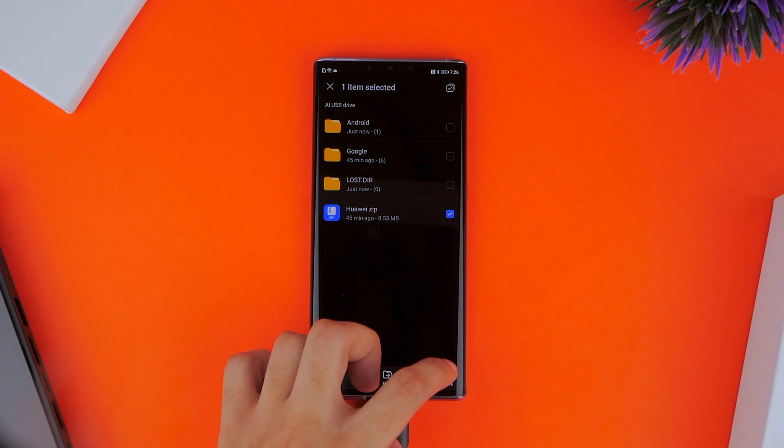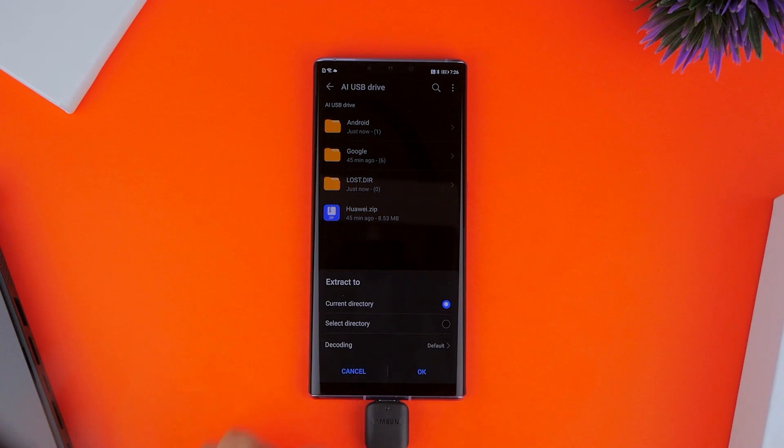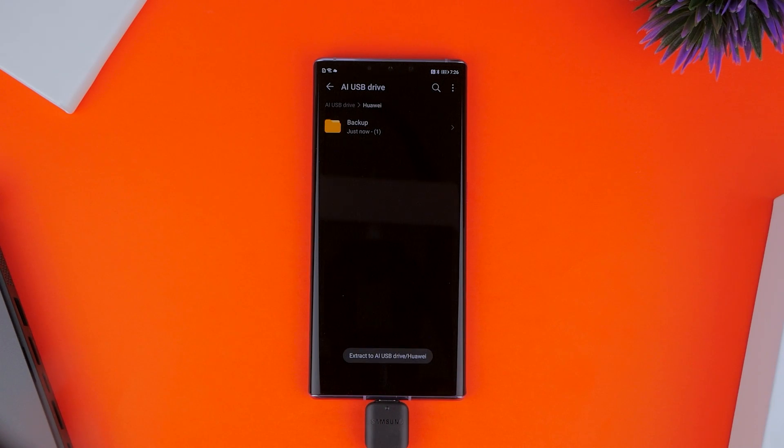You want to hold the Huawei.zip file, select Extract To, choose Current Directory, and then click Ahead.